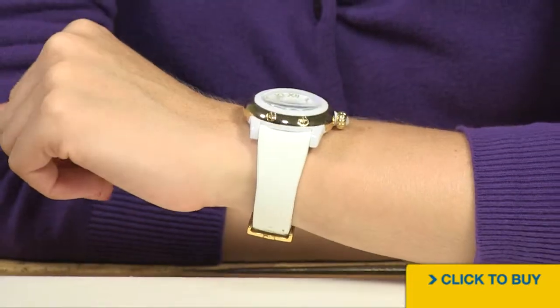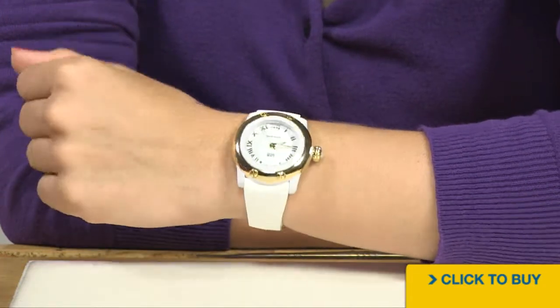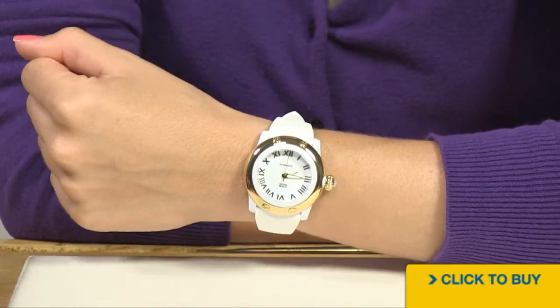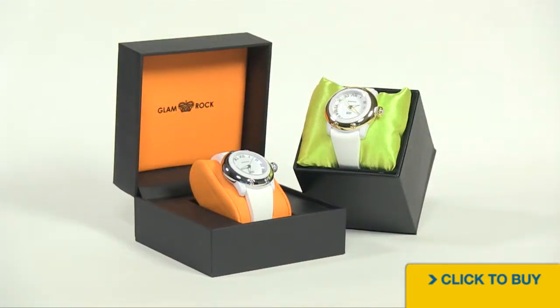Believe it or not, a 40mm Glamrock is actually considered conservative, because most of their timepieces tend to be way bigger than this. This Glamrock is a great option for the lady that still wants to pack a visual punch but doesn't want to get too oversized. To see all available options from Glamrock, visit worldofwatches.com.